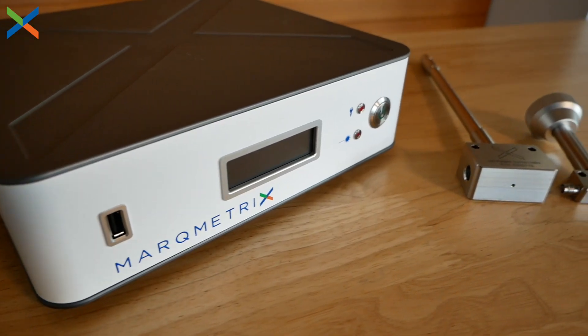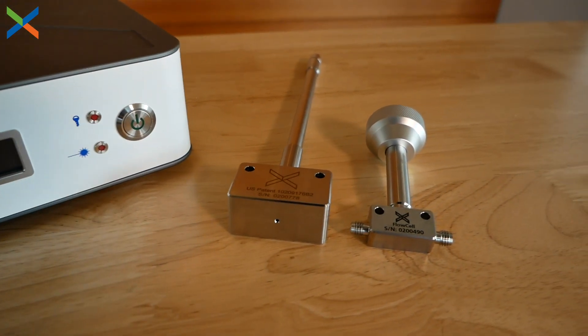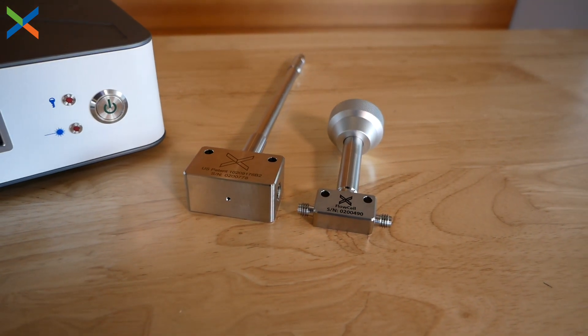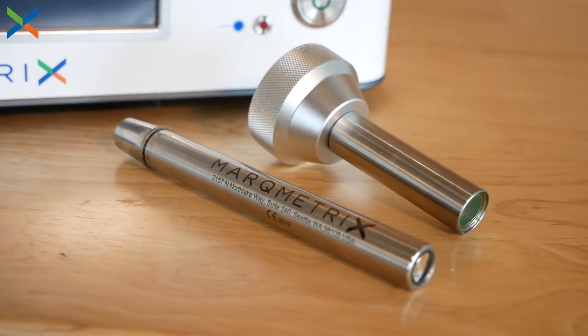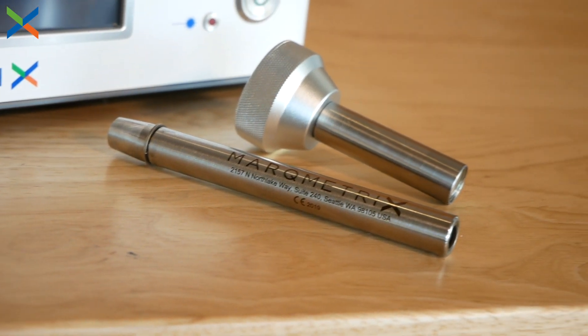Integration into a high-pressure flow system is made easy with patented flow cell technology, which ranges in tolerance from 2,500 psi up to 9,000 psi. We also manufacture non-contact probes, both in wide depth of field with 10 centimeters of working distance and narrow depth of field with just 8 millimeters of working distance.